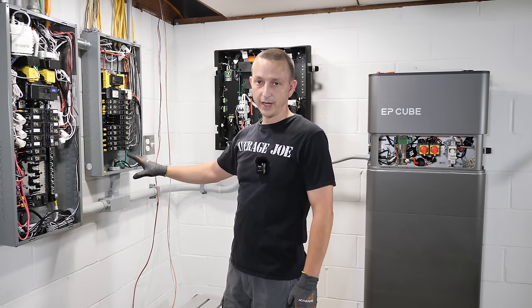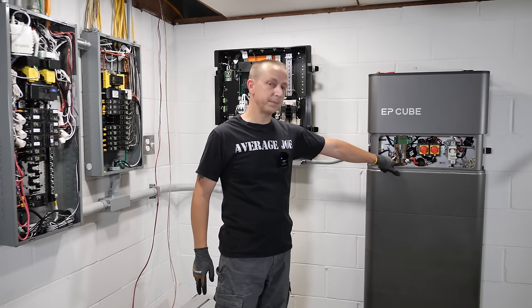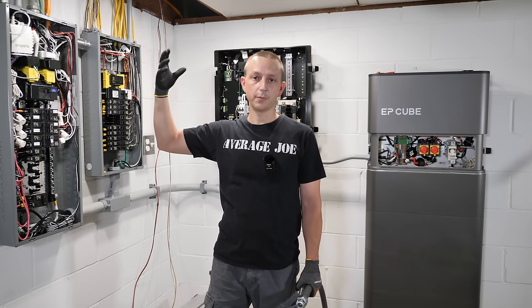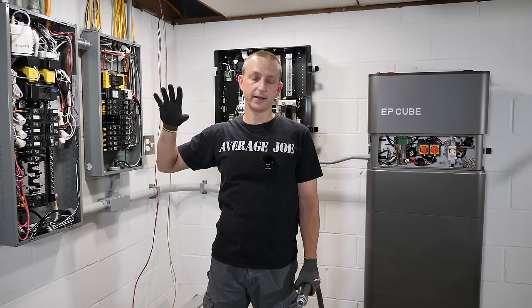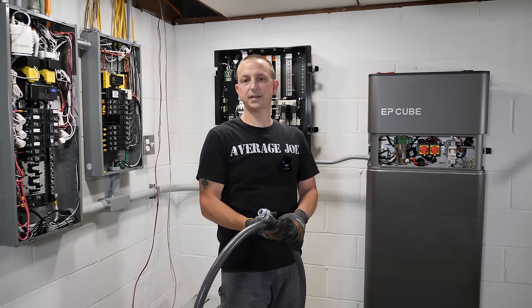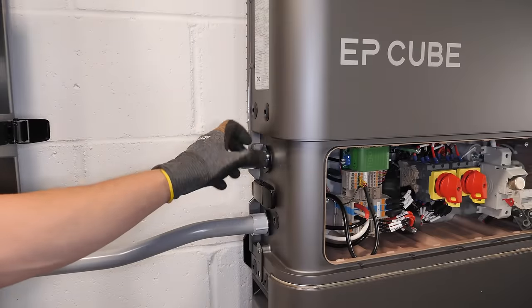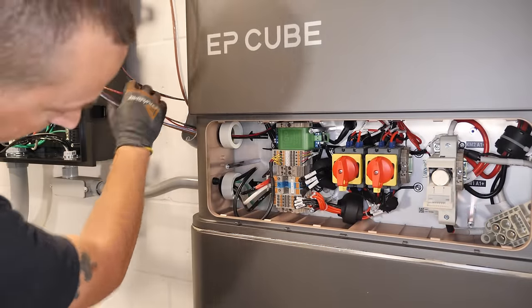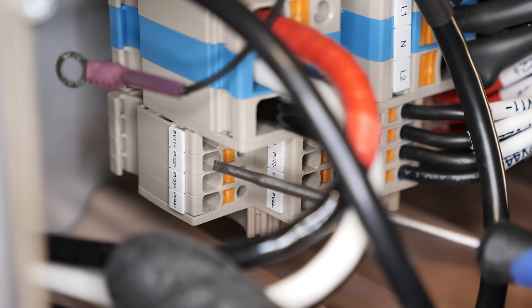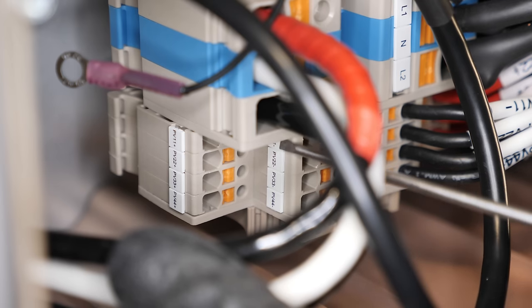Now working on the DC wires — connecting two arrays to two of the four MPPT solar charge controllers in the hybrid inverter. Any time PV DC wires enter a building or structure they have to be in a metal raceway or conduit. We're using flexible metal-clad conduit because it's easy to route. Coming out of the hybrid inverter, we go up and over the smart gateway, up the side of the house into a metal box. All positive wires go in one spot and all negative wires go in another.